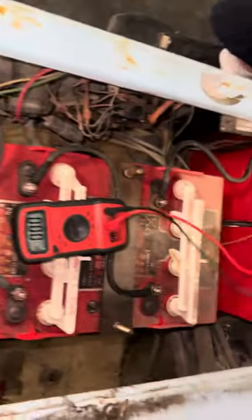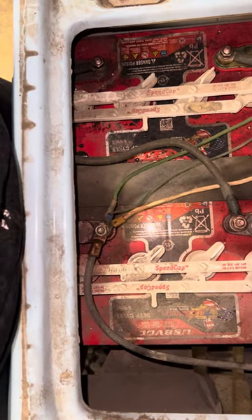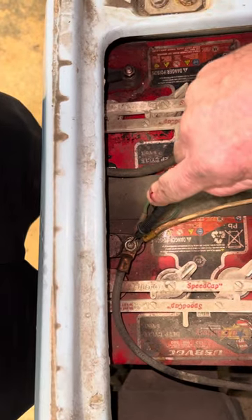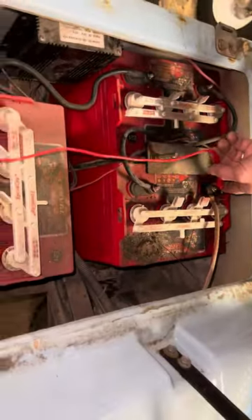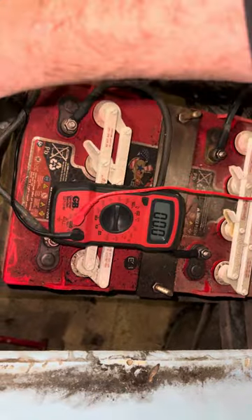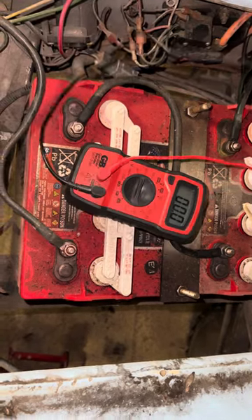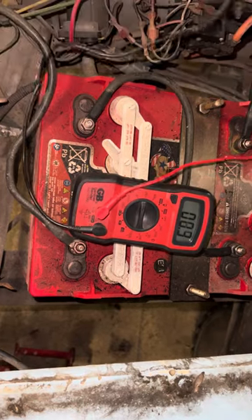The first thing we're going to do is check battery voltage. Your black lead goes to the main negative, and the main positive is over here. We'll touch the battery with the key on and it's forward. We've got 47 volts when you hit the gas. You hear the solenoid click, and the battery isn't dropping much — so you know you have a good connection.